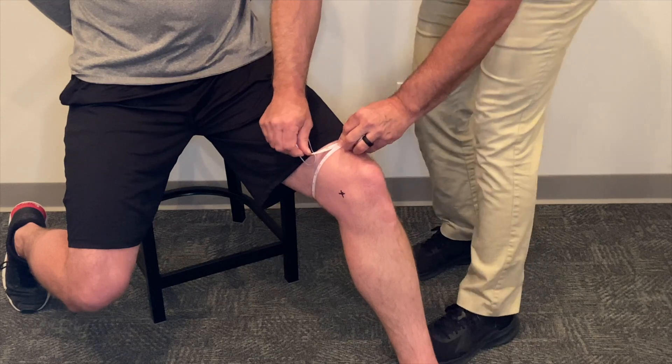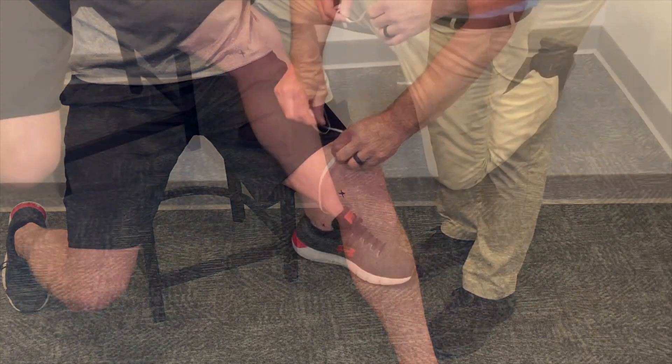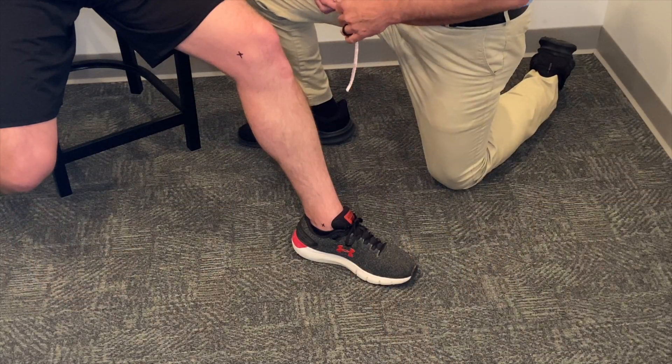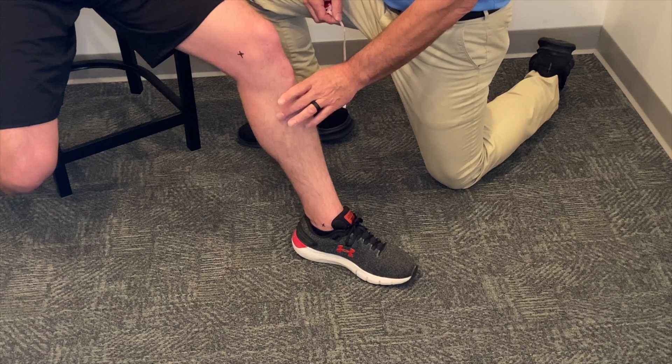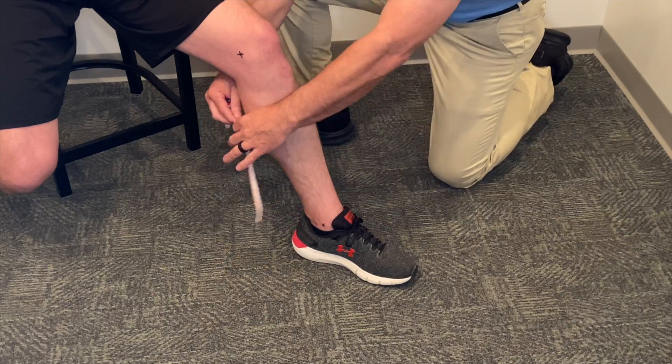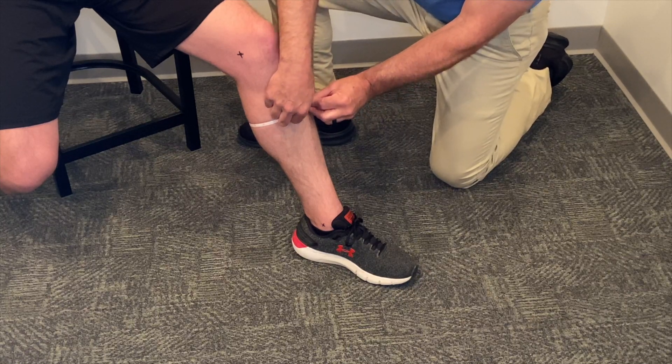Keep in mind when you're taking these measurements, we recommend that you only go to the nearest quarter inch. For the lower leg, our first measurement is going to be at the largest point of the calf or the calf apex. In this case, we get 17 inches.